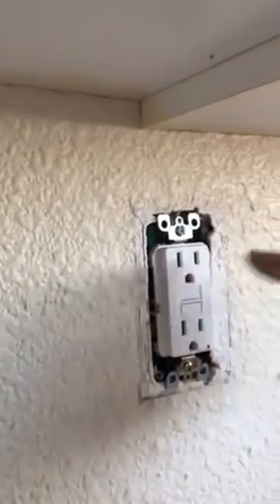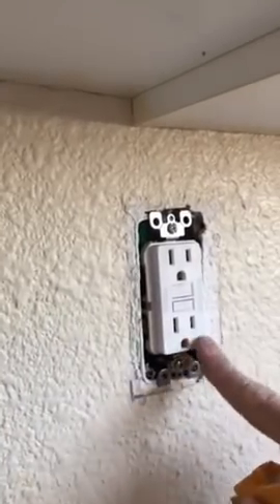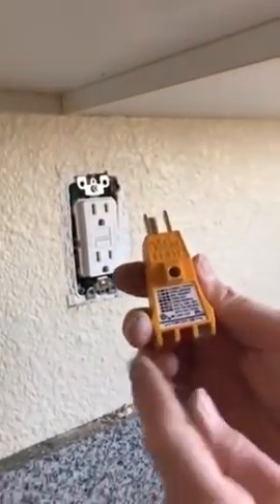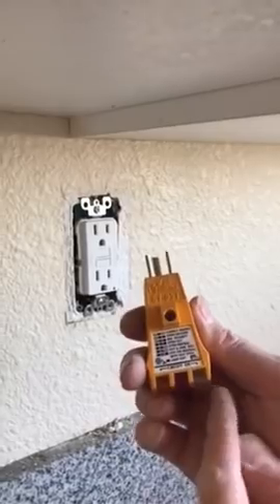Your GFI is in. I'm going to go ahead and turn on the circuit breaker. Let's power this up and test it. You're going to go ahead and click your reset — restores the power. And that's perfect. As you see, circuit okay. Your lamps are both lit, so that's perfect. That's basically how to change a regular plug to a GFI.